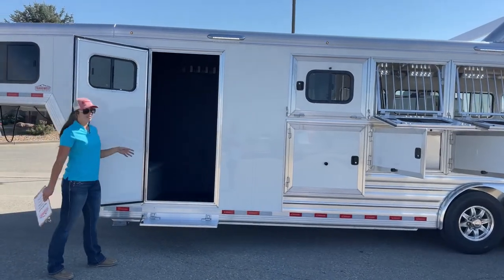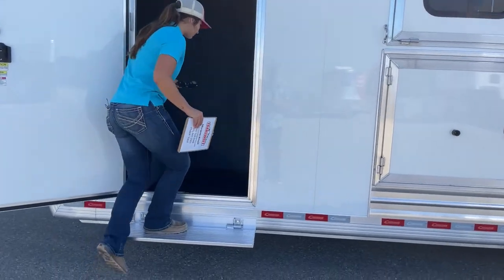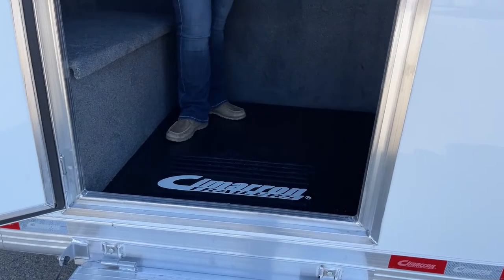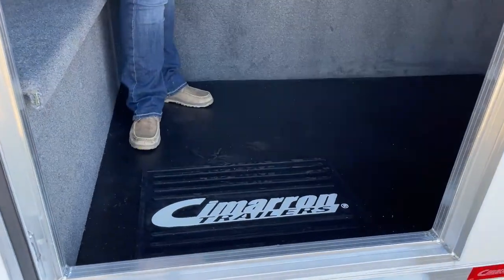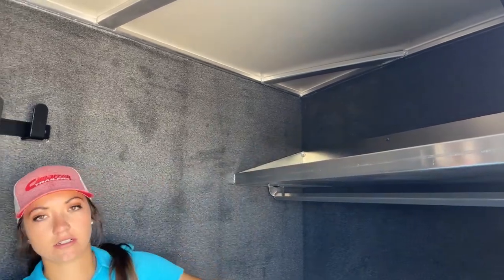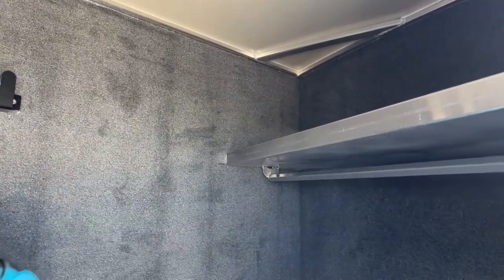Coming in here to the dressing room area — having this dressing room gives you that flexibility. If you're sitting at a show and need to waste some time, you can sit in here, or use it as a storage area. Plenty of space in here. To the right as you walk in, we've got our shelf with a little lip on it so stuff isn't going to be sliding out. And then we've got a bar below so you can hang your show clothes or whatever needs to be hung.